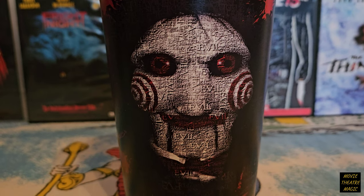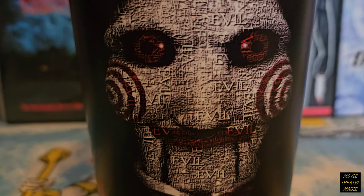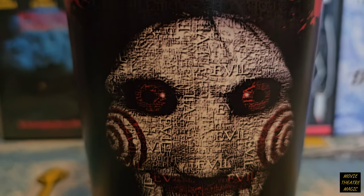One cool detail is the picture of Jigsaw is made up of the word 'evil' repeated over and over. You can see it in his eyes too.